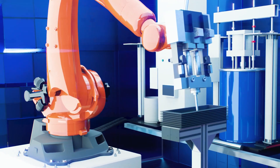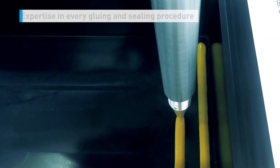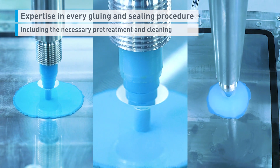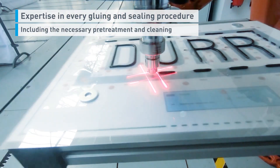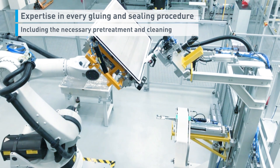The best way to shield sensitive battery cells from the negative impacts of collisions, and offer general protection from vibration, is to ensure adhesives and sealants are evenly distributed during assembly. Dewar provides expertise in every gluing and sealing procedure, including the necessary pre-treatment and cleaning.